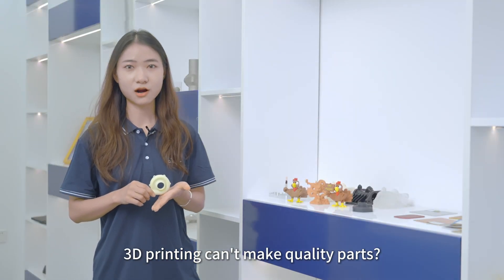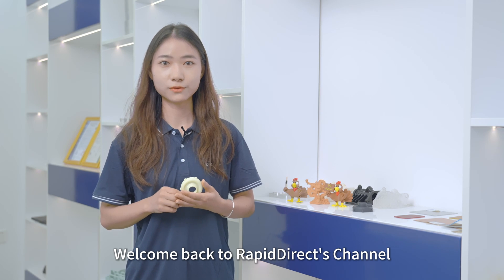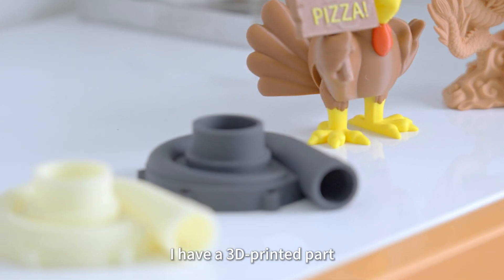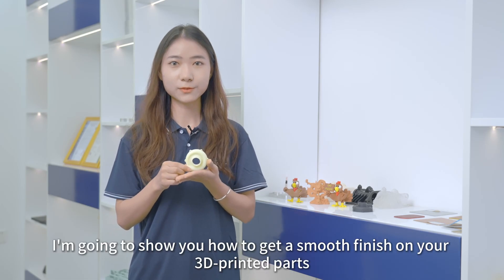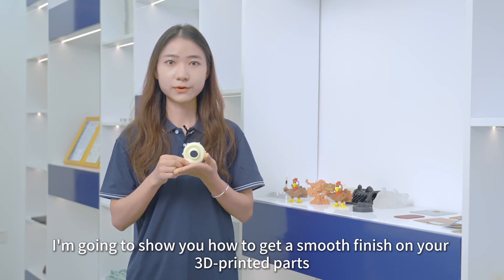3D printing can't make quality parts? That's a myth. Welcome back to RapidRx channel. I'm Chloe. In my hand, I have a 3D printed part. You can see its surface looks just as good as an injection molded piece. So in today's video, I'm going to show you how to get a smooth finish on your 3D printed parts.